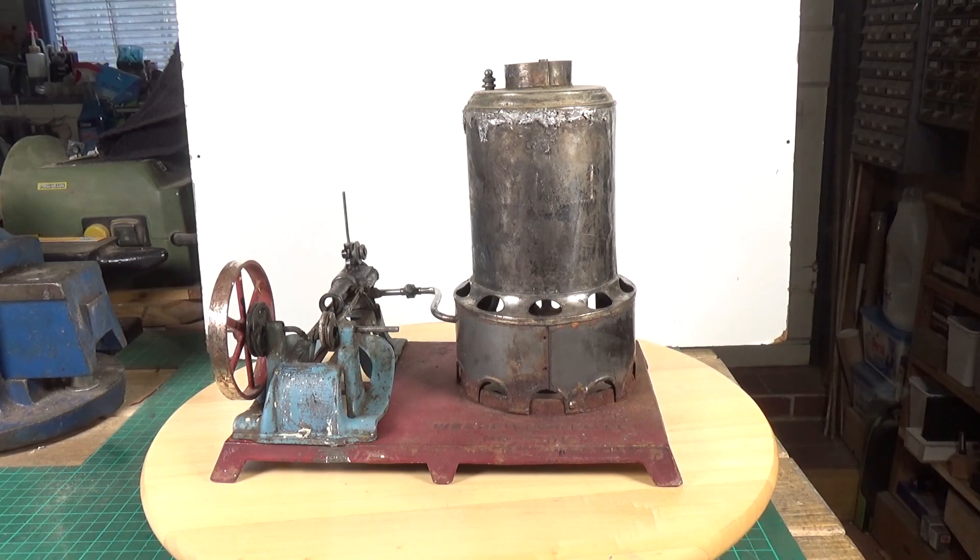Their engines weren't all the same — they varied hugely: vertical boilers, horizontal boilers, steam locomotives, steamboats, locomobiles, a fire engine, and an endless variety of model steam engines, which makes them fascinating. Secondly, they were a prolific manufacturer. They started in the late 1800s and went all the way through until the 1950s. There are over a hundred different models in the Weedon collection that I know of, and I have quite a few in my collection.